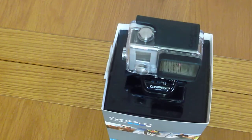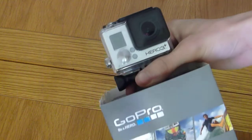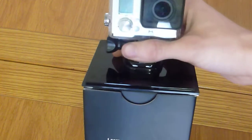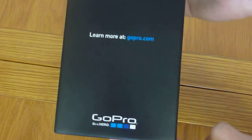I went with the silver because I wasn't willing to pay an extra hundred quid or whatever it is just for a different colour. The extra features you get with the black one didn't really bother me too much, so I decided to go with the silver. This is the outside of the box.